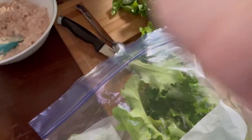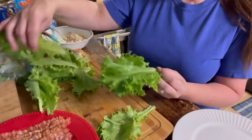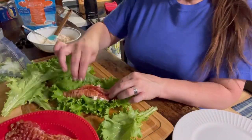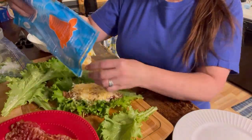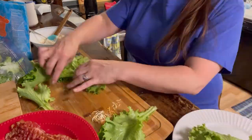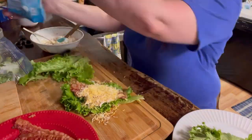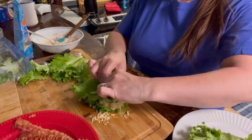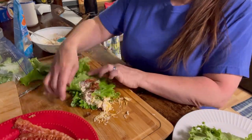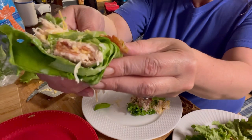Now if I can get this to go down here without messing things up. We'll be right back. I'll see you next time. Bon appétit.